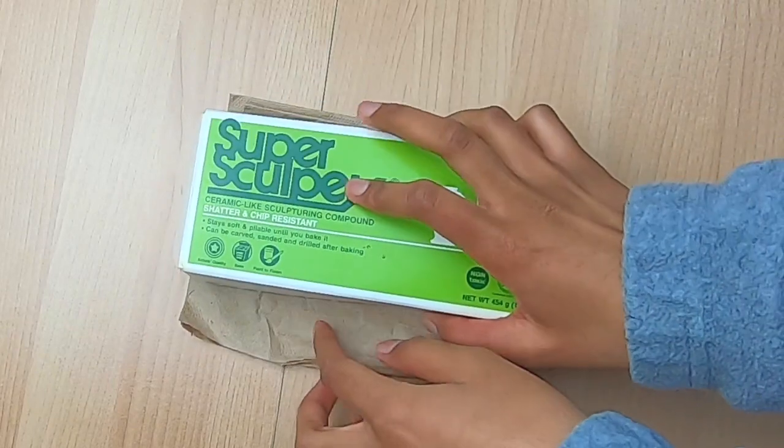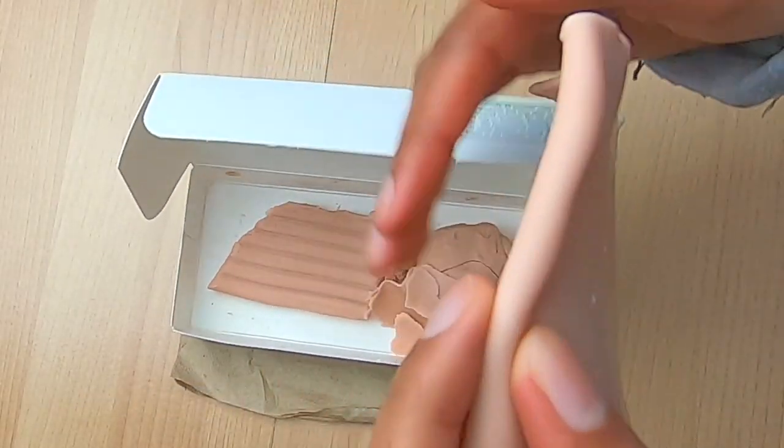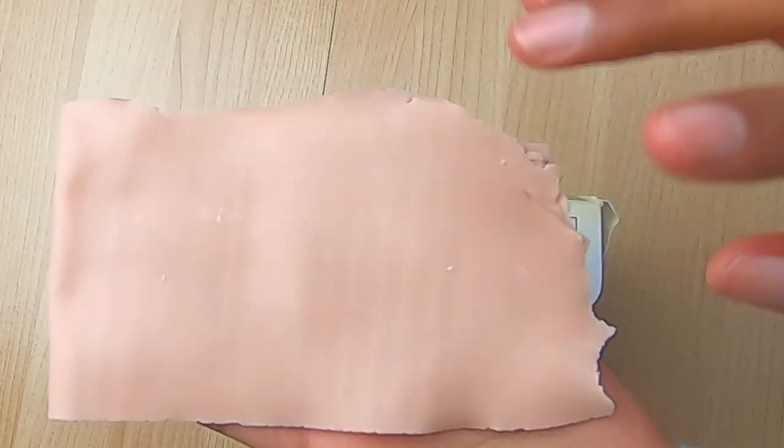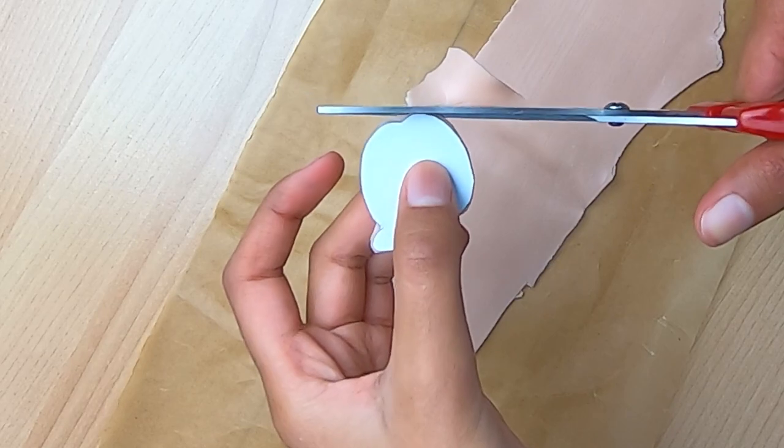Ladies and gentlemen and everything in between, let me present to you this flat clay sheet. We're going to be cutting out our clay pins using scissors, because that makes the control freak inside of me very happy — it gives you more precise shapes.